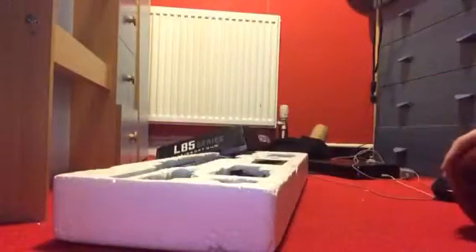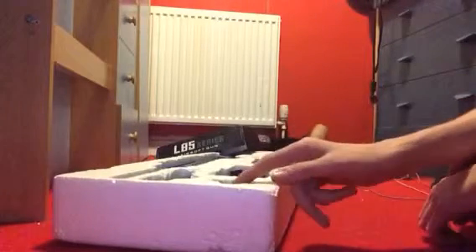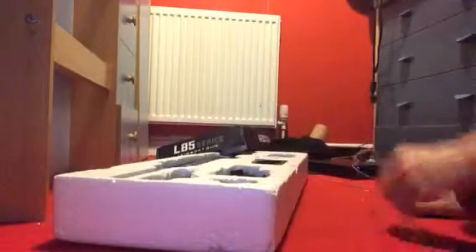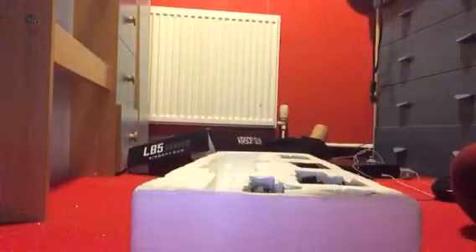I got mine two-tone because I'm not the legal age, and also I don't have the UKARA. So it's two-tone blue — that's my only issue, it's different from the real one.